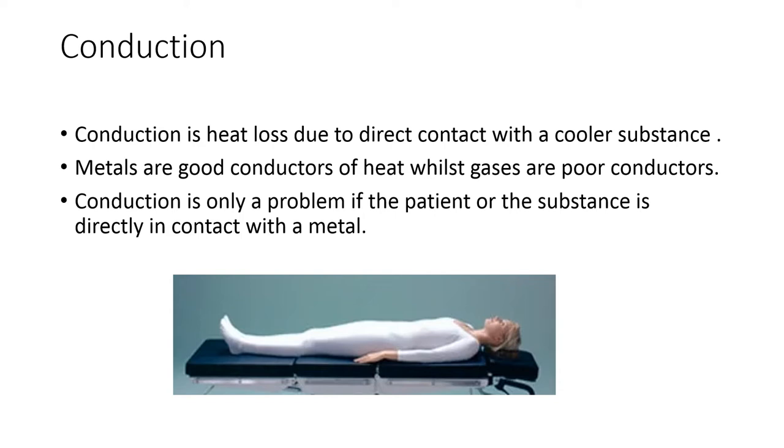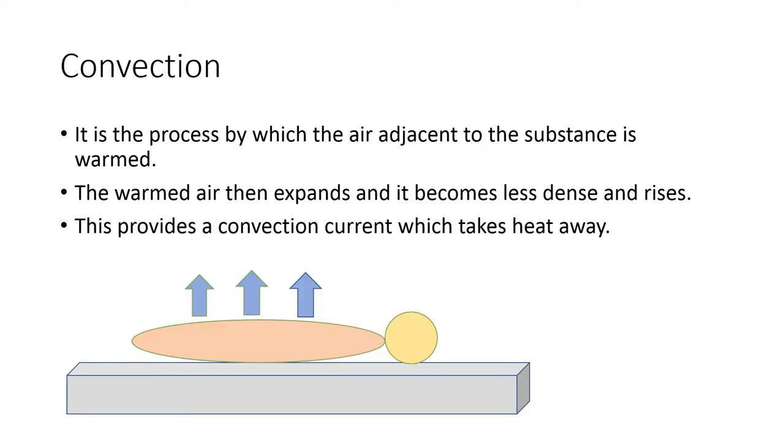Conduction is heat loss by direct contact with a cooler substance. For example, metals are very good conductors of heat, so when our substance comes in contact with metal, the heat from the substance gets conducted to the metal and therefore the heat is lost. Convection is another process by which heat is lost — it is the process by which air adjacent to the substance gets warmed. This warmed air then expands, becomes less dense, and rises, providing a convection current which takes heat away from the substance.